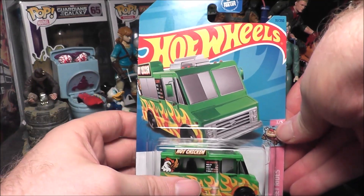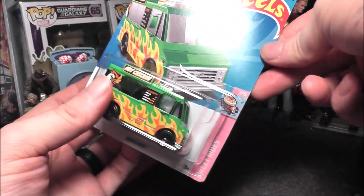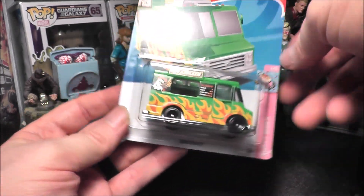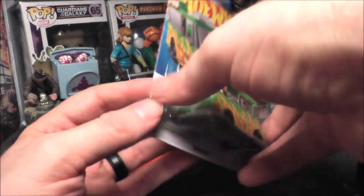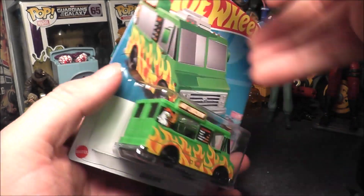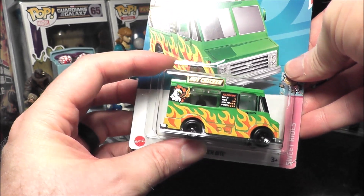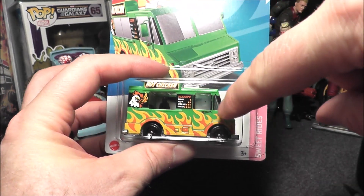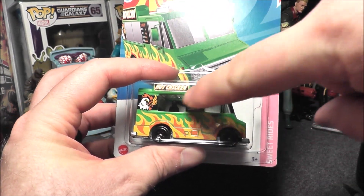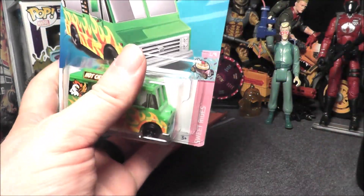Hey everybody, back with another Hot Wheels review. This is from 2023, number 31 out of 250 of the main line, three out of five of the Sweet Rides. It's called Quick Bite and this came out of an L case. This is actually for one of my girls — I'm reviewing this for them because they think it's cool. There are two color variations: this one has more of a green base, the other had like a red or yellow base, and I actually kind of like this one a little bit better.